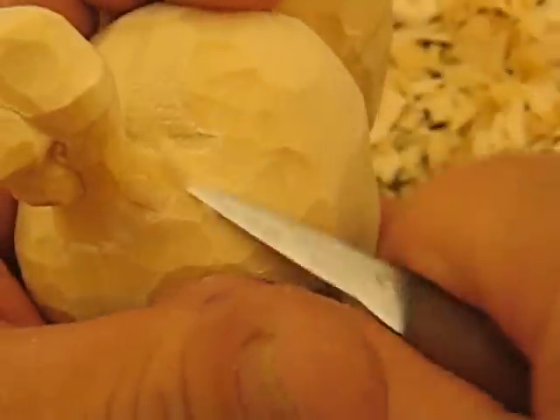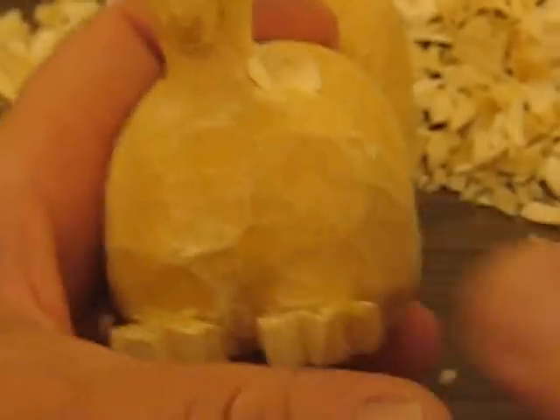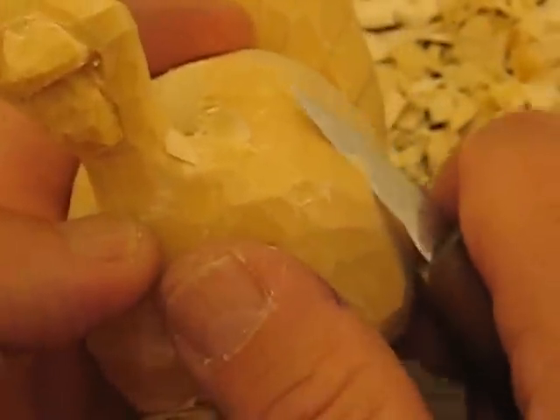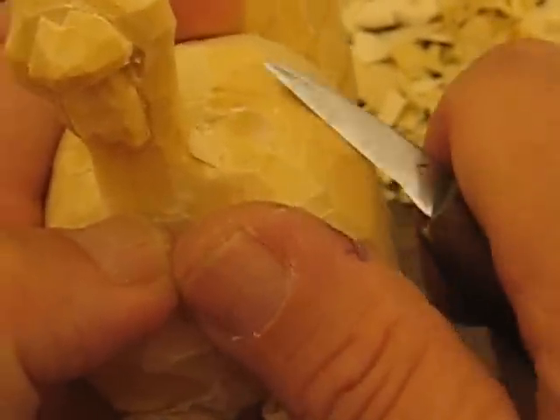I need a smaller knife. Here we go. We're just going to try to match that up around that body, off just a tad more. Just like that — give it like a two-tier thing.